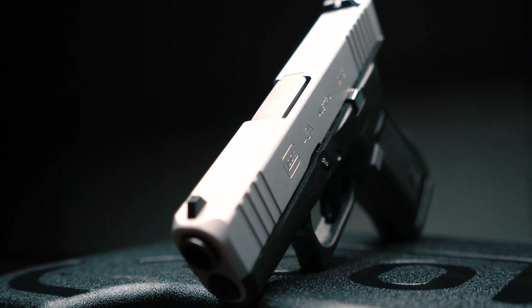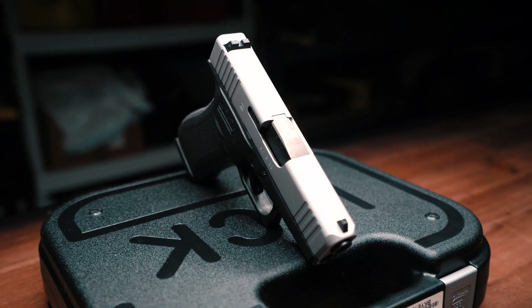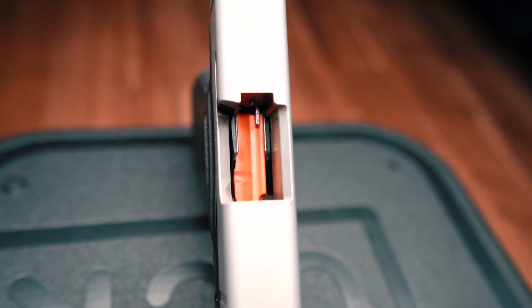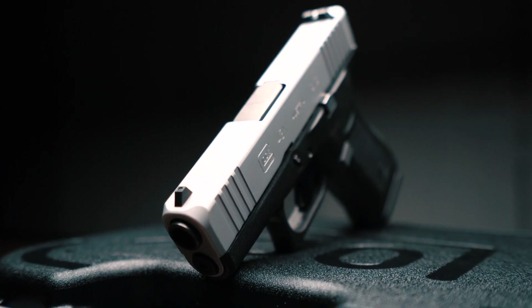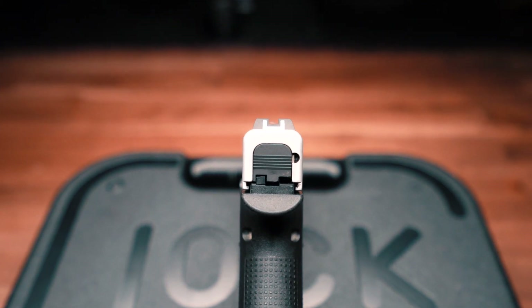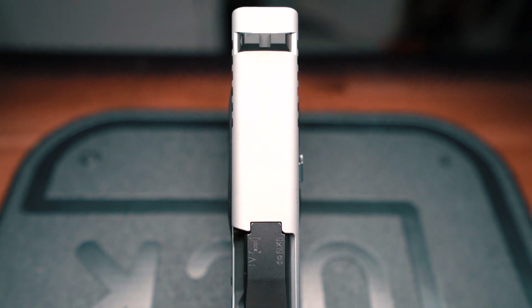Let's talk about the specs. The weight of the gun with a loaded magazine is 23.7 ounces, and with an empty magazine, 18.7 ounces. It is 6.5 inches long, 1.10 inches thick, and 5.4 inches in height. It has a sight radius of 5.24 inches and the slide is 0.87 inches wide.